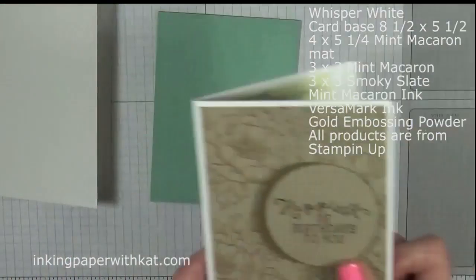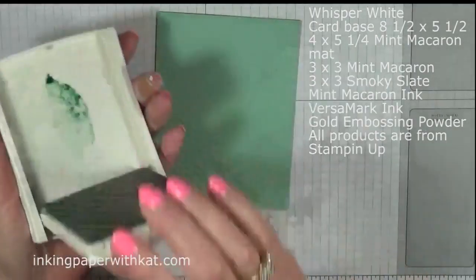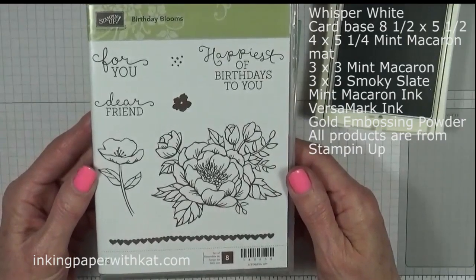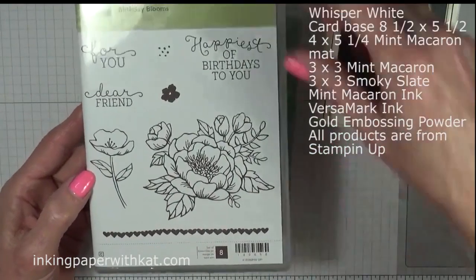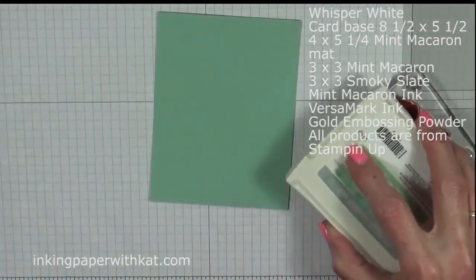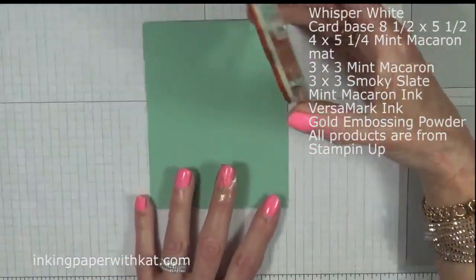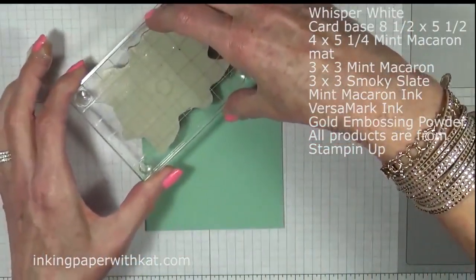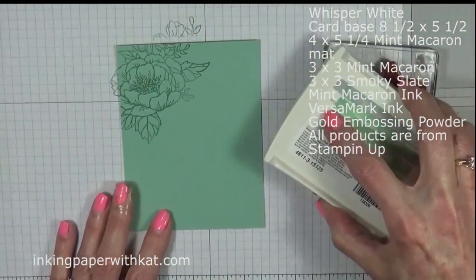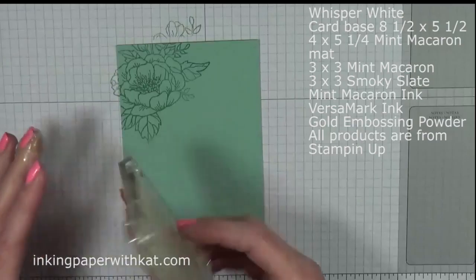Let's get our stamping done first. You'll notice this is an all-over background stamp. So we're going to use mint macaroon ink, and we are using the Birthday Blooms stamp set from Stampin' Up. This is just a beautiful stamp set — I use this a lot. So we're going to ink up our stamp and cover our card stock. Now I will tell you that this stamp looks really dark, but it does fade out as it dries, so it has a totally different look.